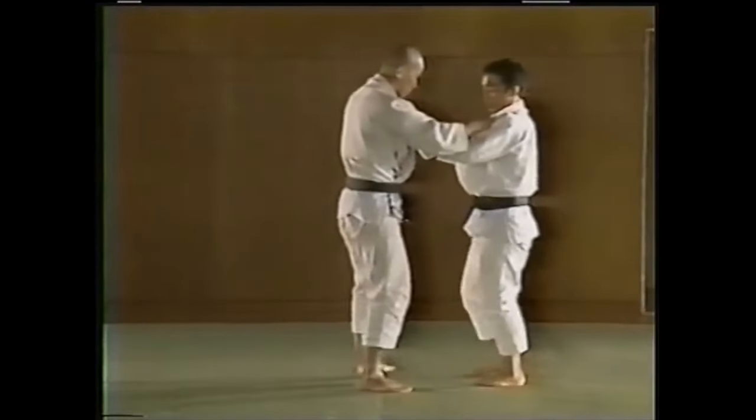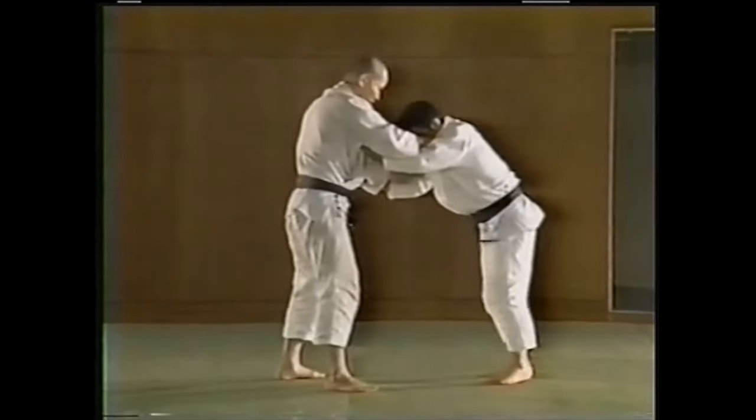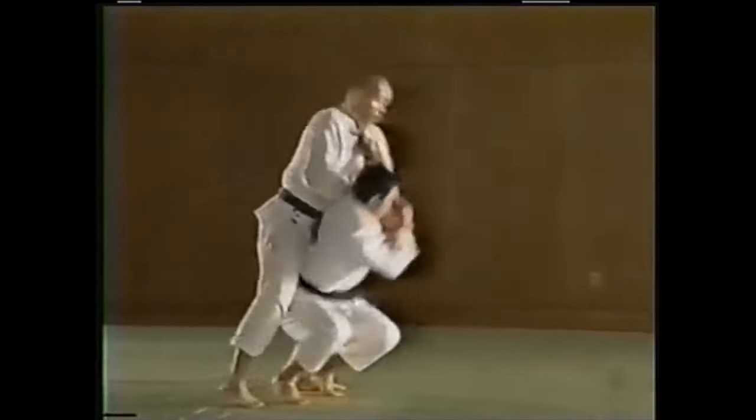Hi, this is Shadi. Today we're going to be talking about targeted training for judo and grappling in general.